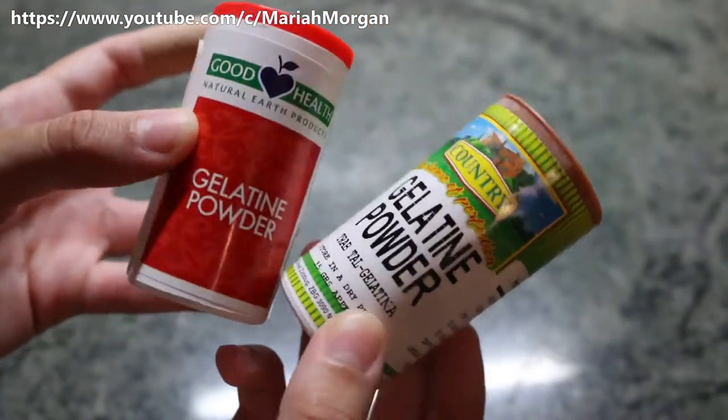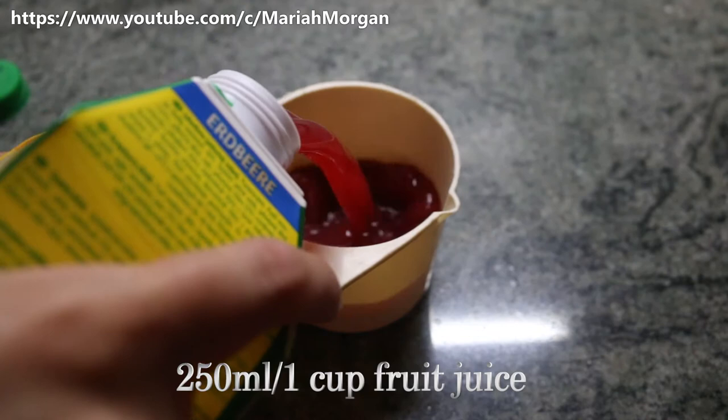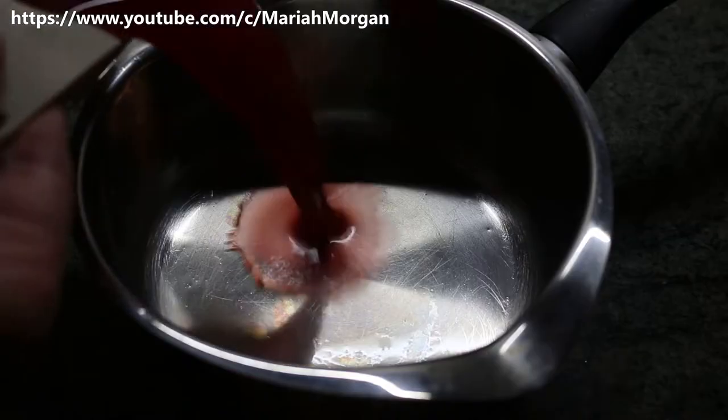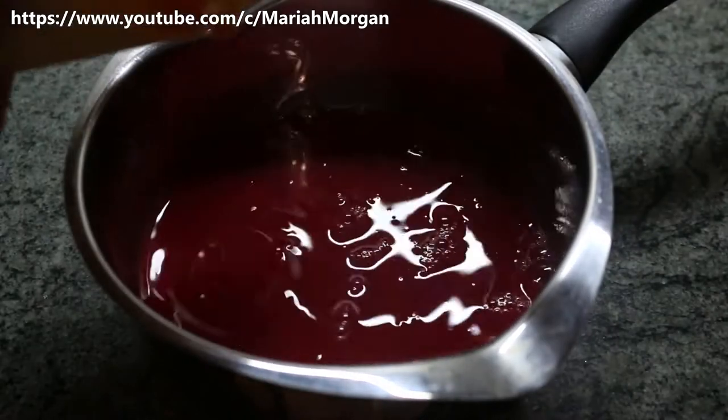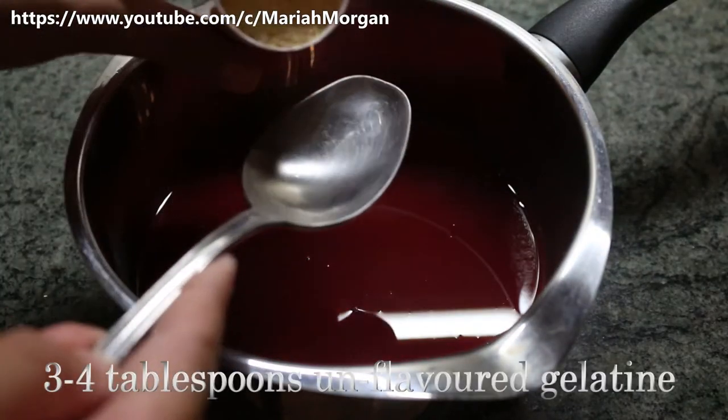Again, you can use agar agar powder or flakes or veggie gel. I'm going to start by measuring out a cup of my fruit juice and pouring that into my saucepan. But before I put that on the stove, I'm going to sprinkle in three tablespoons of gelatin.